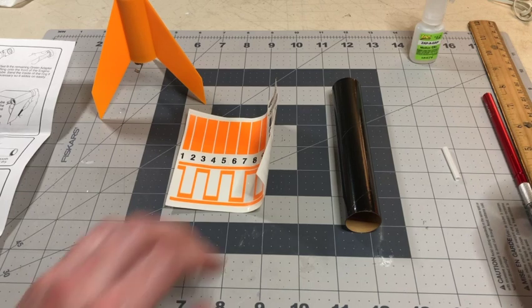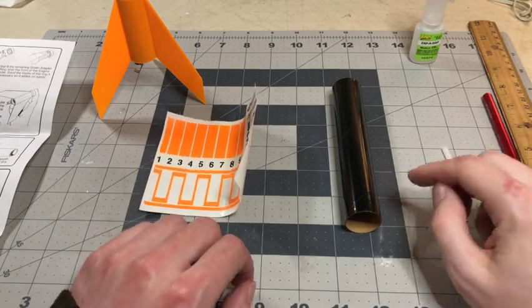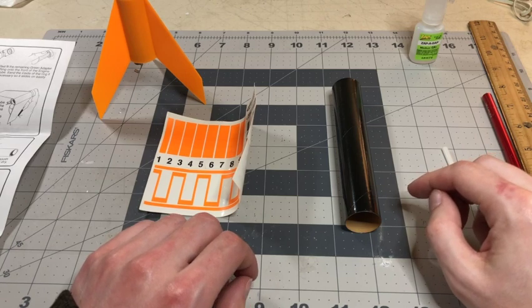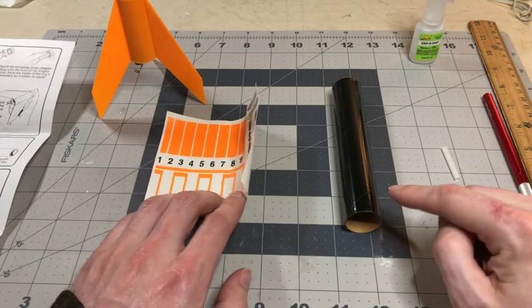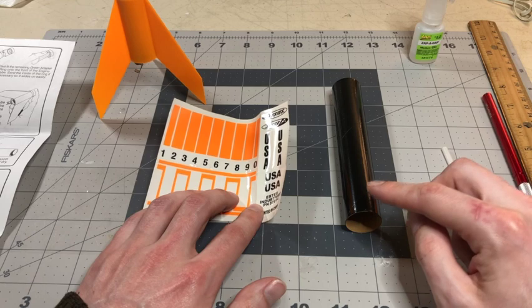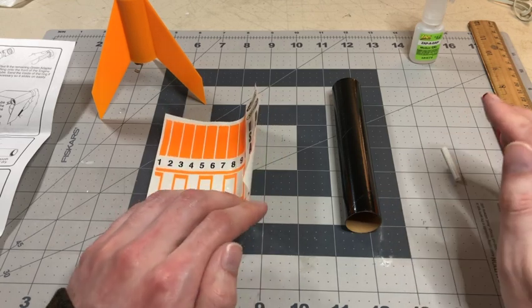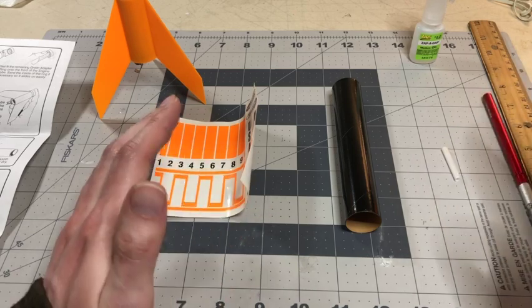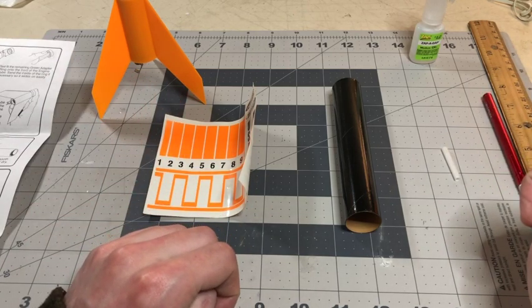After that, you want to apply the decals to the rocket engine tube. In the instructions it says to put on the launch lug first before the decals, but you don't want to do that if you want to put on decals. Put the decals on right now before the launch lug, otherwise it's not going to look like the package.